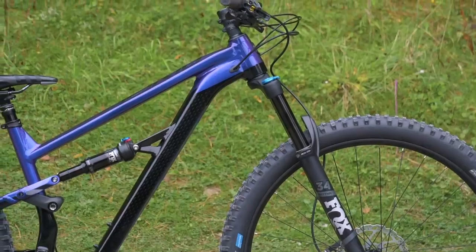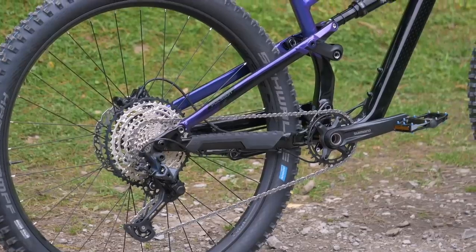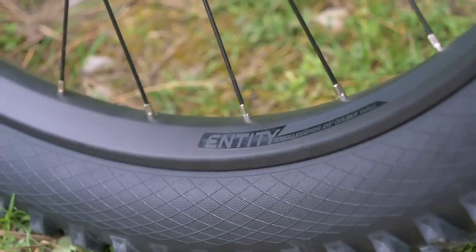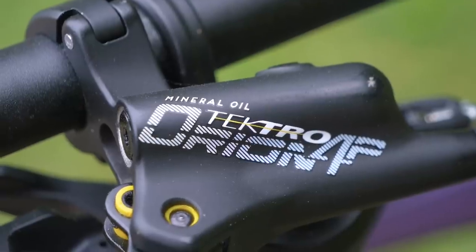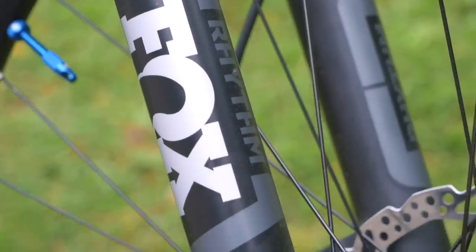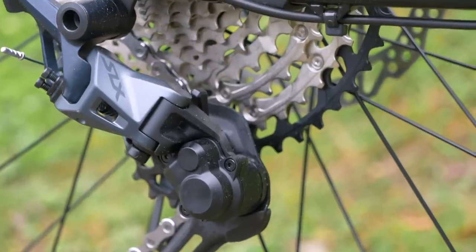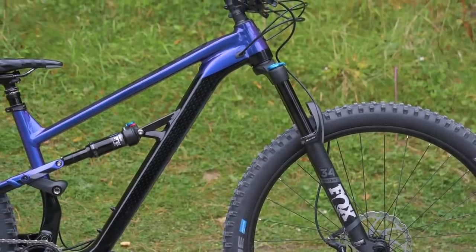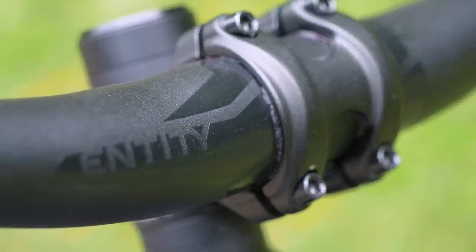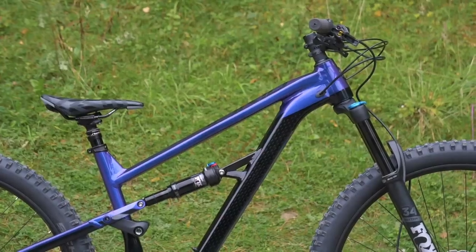The T8 uses a lightweight hydro-formed aluminium Boost frame, coming in at 140mm travel for the 29er and 150mm travel for the 27.5-inch wheel. You can see the difference in components sitting in the middle between the two bikes ridden today: Tektro hydraulic disc brakes, Fox 34 Rhythm fork, Fox Float rear shock, and Shimano SLX drivetrain, which of course sits between XT and Deore. Pricing-wise, the T8 sits between the D7 and N9 at US$2,299 or €2,199. In terms of weight, the T8 is actually slightly heavier, coming in at 15.2 kilograms.